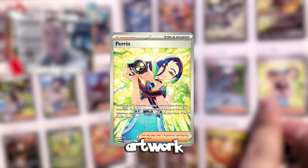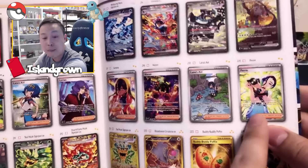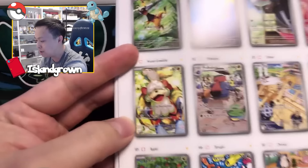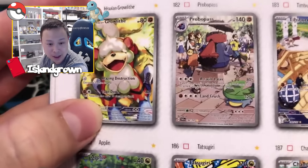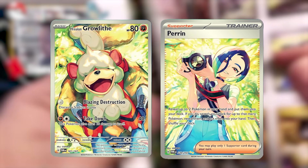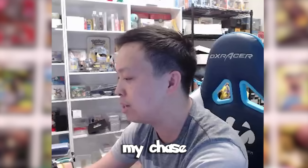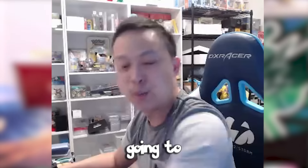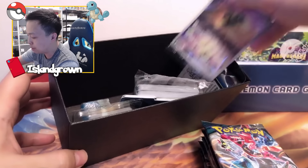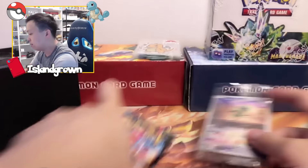In this particular set, I really like the full art trainers. Some of the illustration rares are really nice too. If I had to wish for something, I'm going to be chasing the Purin the most because of its combo artwork — the Purin SAR, or Special Illustration Rare, is actually a combination card. We've seen this with V Unions and Legends from the HeartGold era, but never in the modern era. Inside the ETB, we've got coins, dice, dividers, energies, hard sleeves, and a Teal Mask Ogrepon Illustration Rare promo.